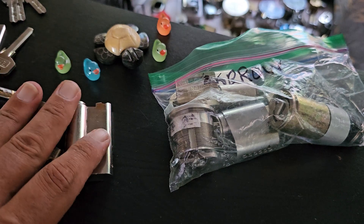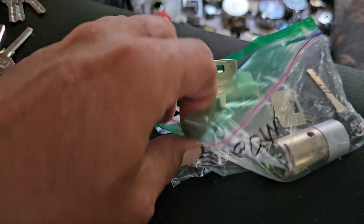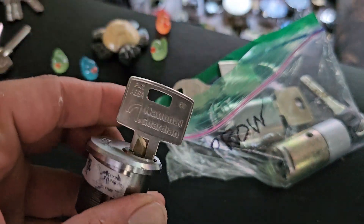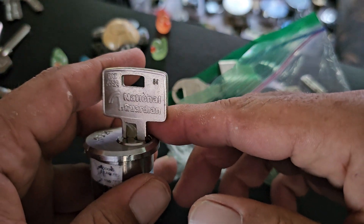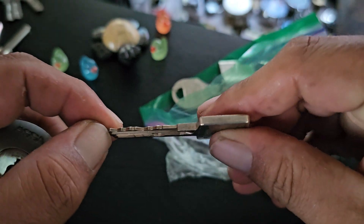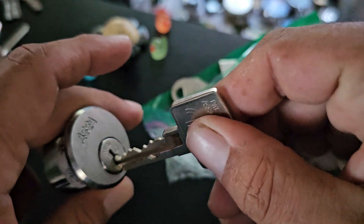I don't know exactly what these are. She also sent me an ASA something. The key says National Guardian. I'm not really sure what it is. It's six pins and as far as I can tell, it's three or four side pins maybe.